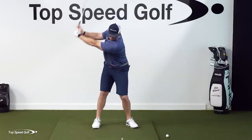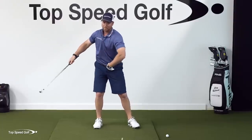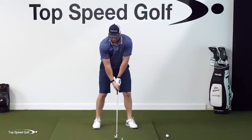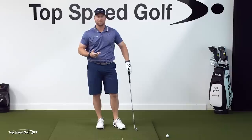You can see how my weight started to move to the left - my body moved to the left while my arms are still going to the right. My arms look like they're almost hovering there for a second, and I'm still able to create a lot of club head speed when I'm doing that.